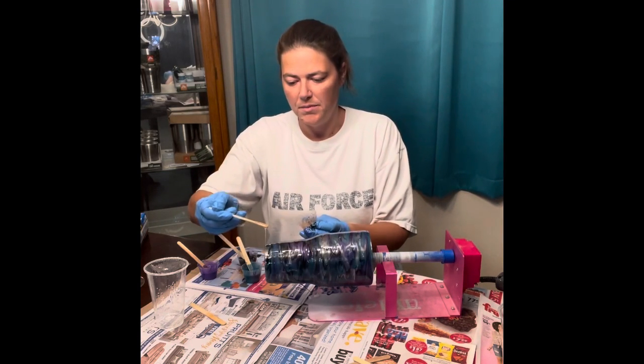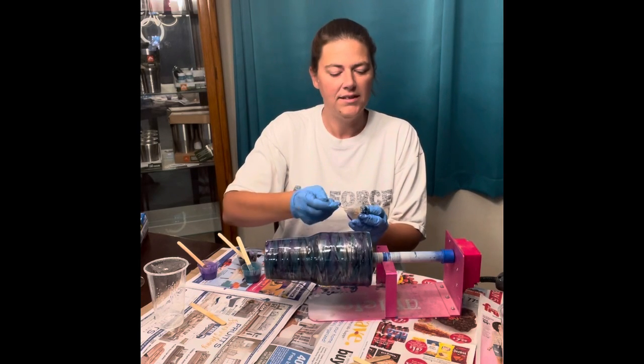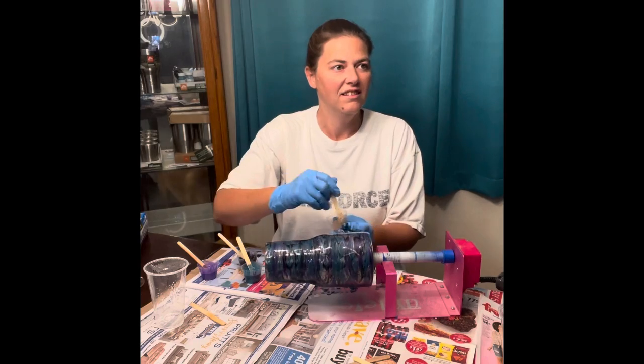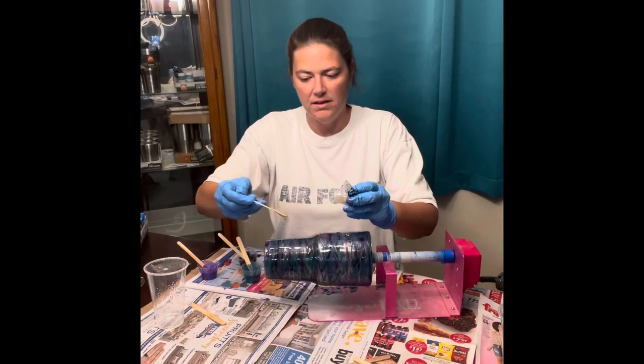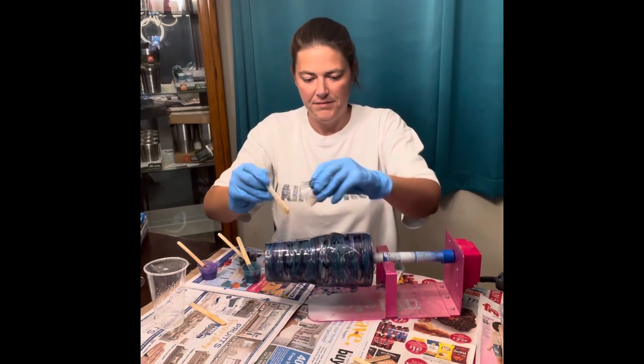An employee at work actually wants me to make him one in a beer tumbler, identical to it. And I said the same thing — I said but it's glitter. He's like, but I'm not having you put a decal or anything on it. He's like, I think it looks awesome. Oh, you can do decals with glitter? Yeah, I can, but he doesn't want a decal on it. He just wants it to be black and glitter.